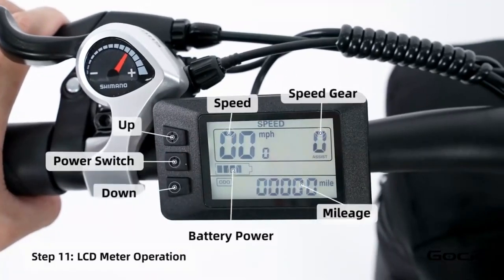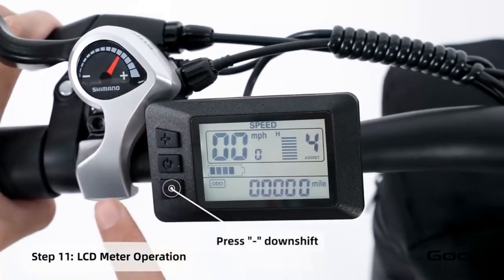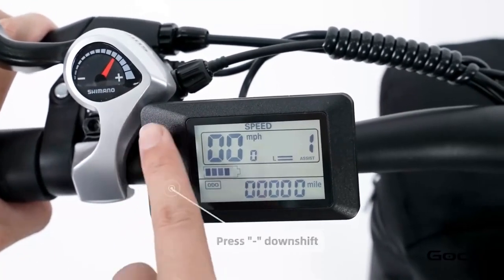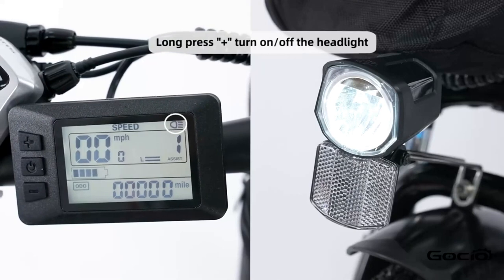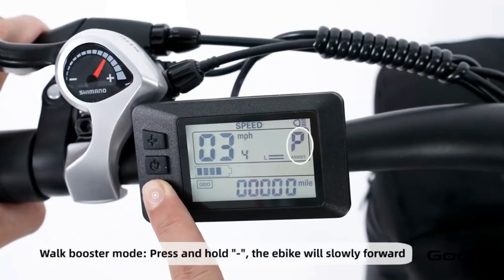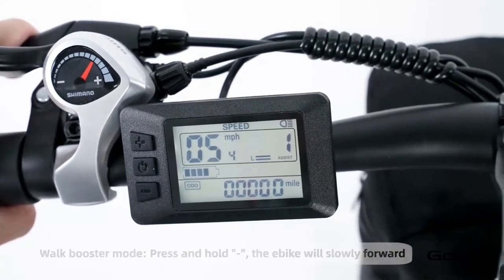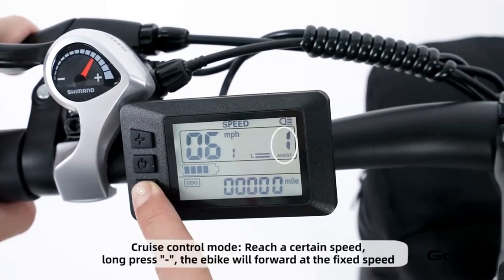Turn the secondary power on by holding the middle button on the control panel. The bike has five speeds. The plus button increases the speed and the minus reduces it. Hold the plus button to turn the light on and off. Hold the minus button for cruise control. Hold the middle button to power off the bike, or press and release it to cycle through the trip mileage.